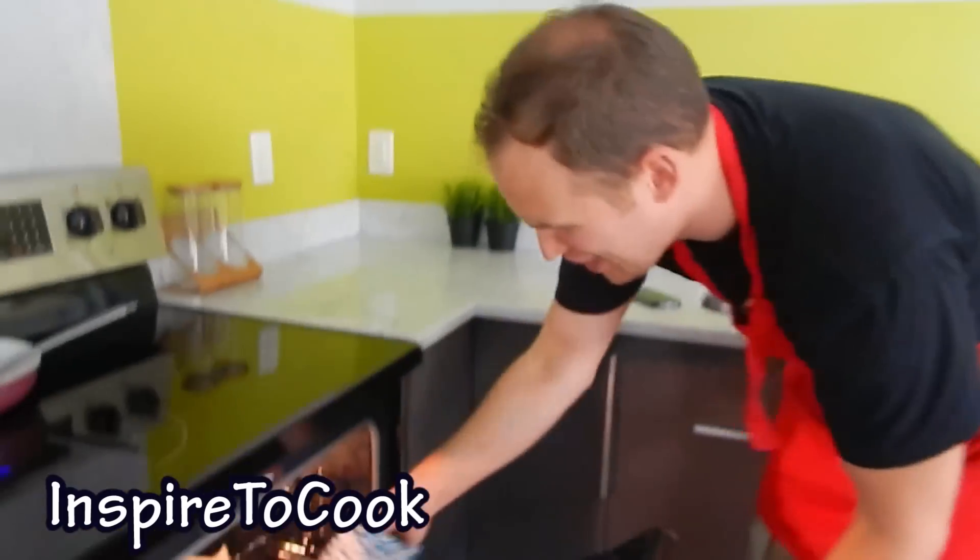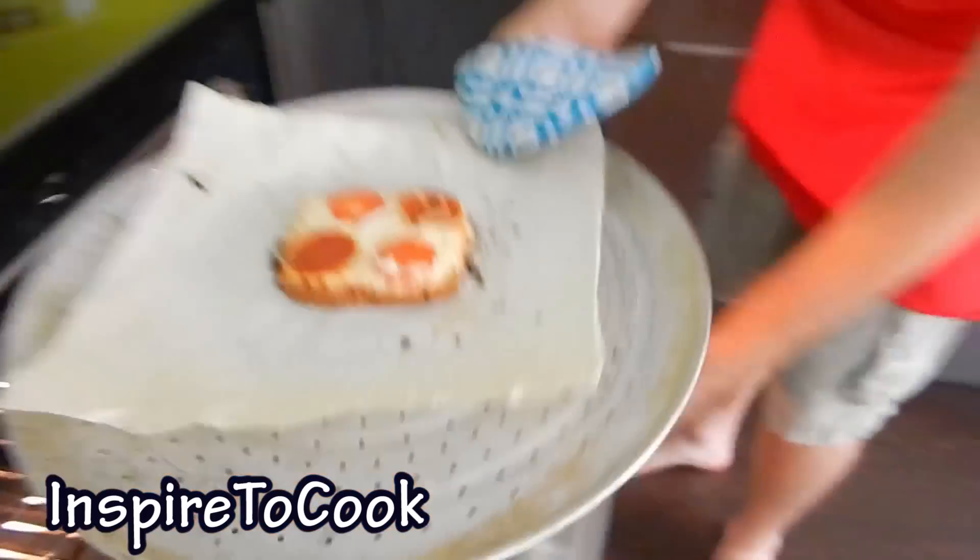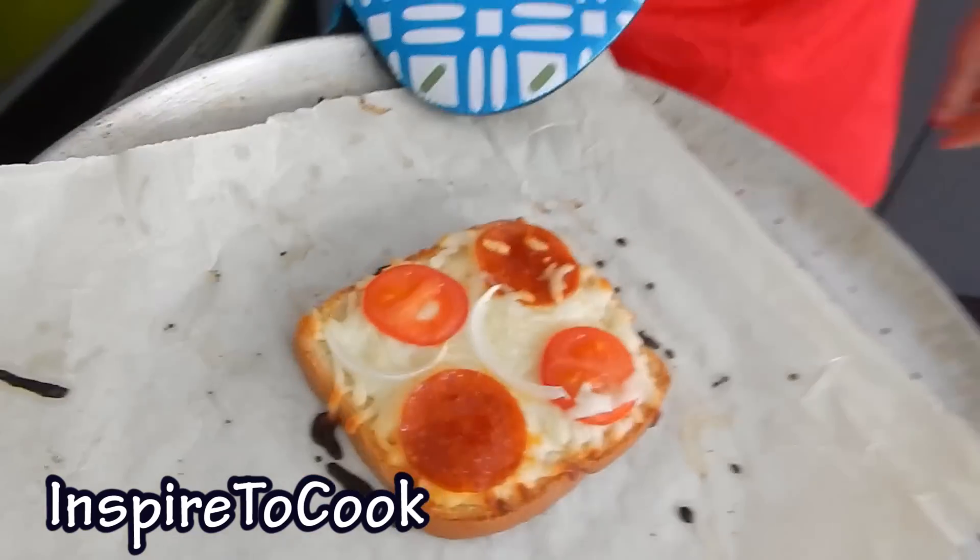It's been 10 minutes, let's check it out! Would you look at that! Mmm, look how beautiful it looks! 1 minute prep time, 10 minutes in the oven, and it's ready to try!